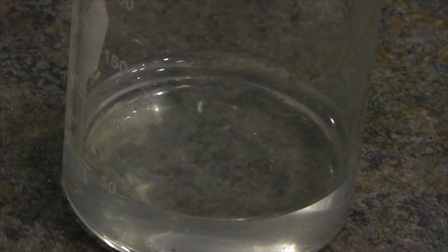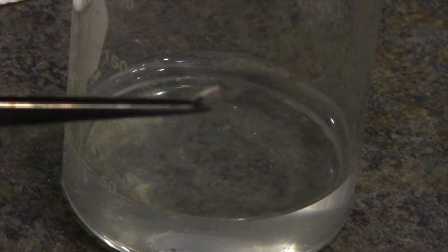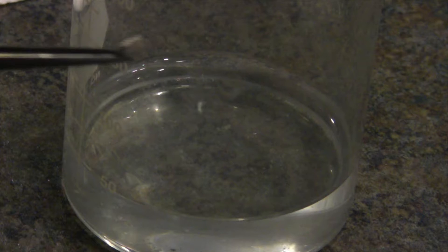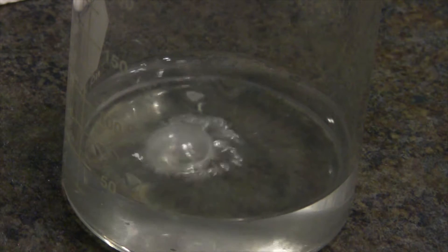I can get my sodium sample out of the jar — there we go. And you'll see that in hydrochloric acid, many metals actually react with hydrochloric acid to form hydrogen. Sodium is particularly reactive with water, and much more so reactive in hydrochloric acid. So you can see our sodium sample and our hydrochloric acid solution, and we'll see it's quite a bit more violent than it is in water.